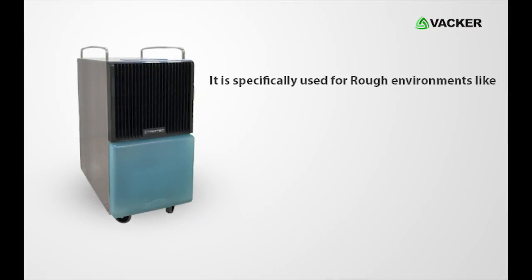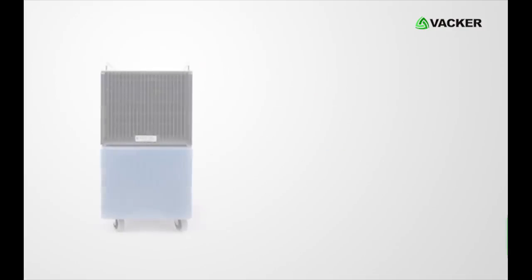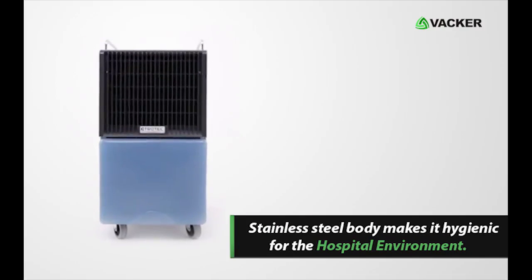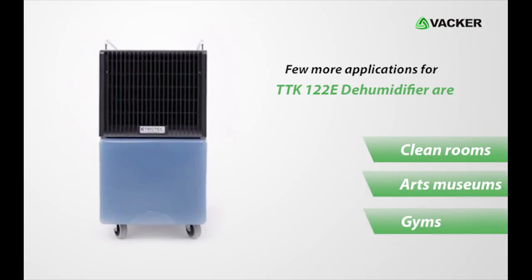This dehumidifier is specifically used for rough environments like construction sites. This unit is also used for water restoration purposes. The stainless steel body of the device makes it hygienic for the hospital environment. A few more applications for the TTK122E dehumidifier are clean rooms, arts museums, gyms, and so on.